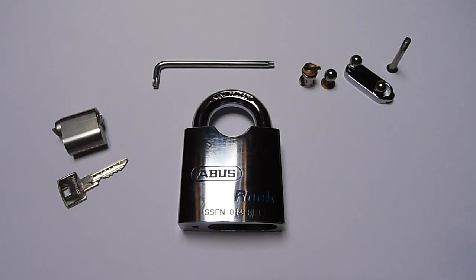Hello everyone and welcome. Today we're going to do a critical reception on an Abus padlock. We are going to talk about the Abus Rock, the Abus Rock 83/80 to be exact.